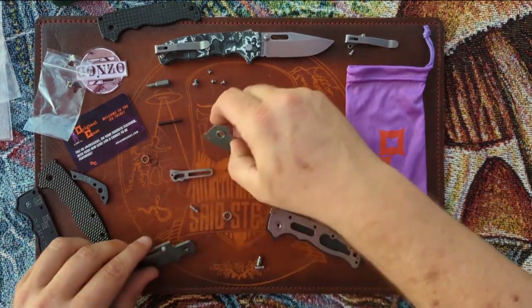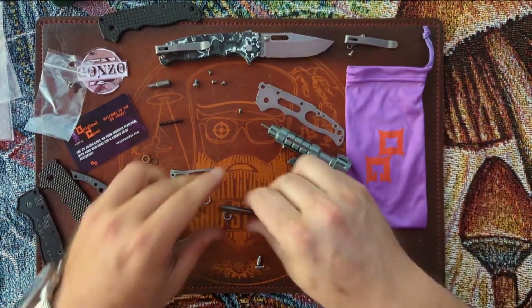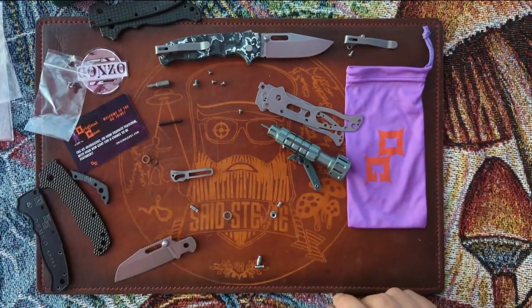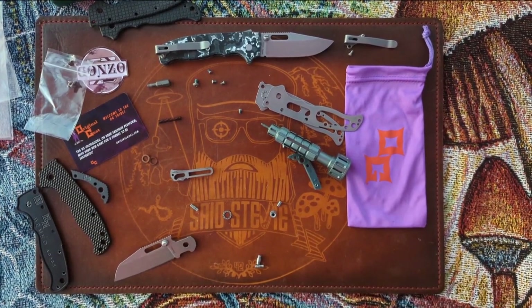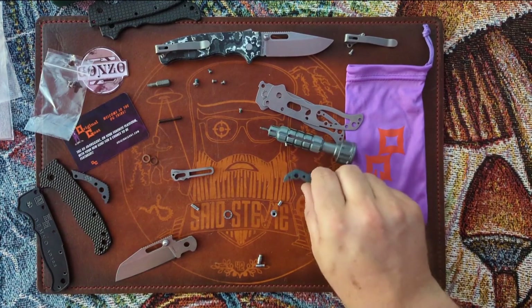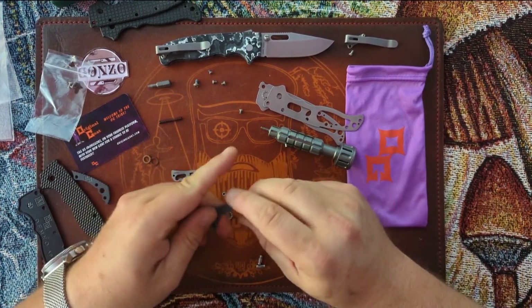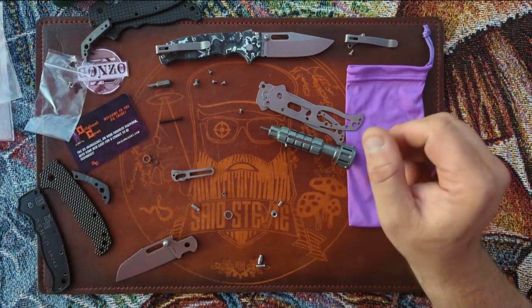A bearing was stuck to the liner there. You do have to upgrade this knife for it to become great in my opinion, but once you do I think it's really worth it. A $150 knife becomes close to a $300 knife really.